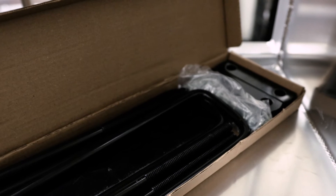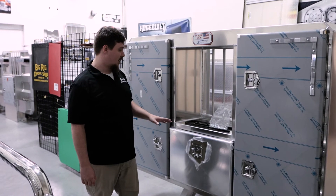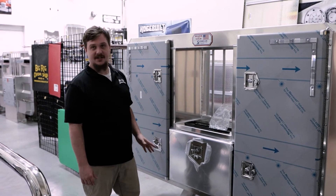The mounting kit for these is sold separately — it's about 70 bucks. It's not too bad, but it does come with everything you would need: all the hardware, the U-bolts, everything to get it mounted to your frame.